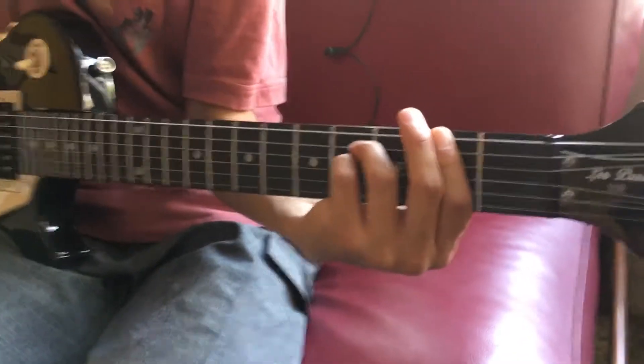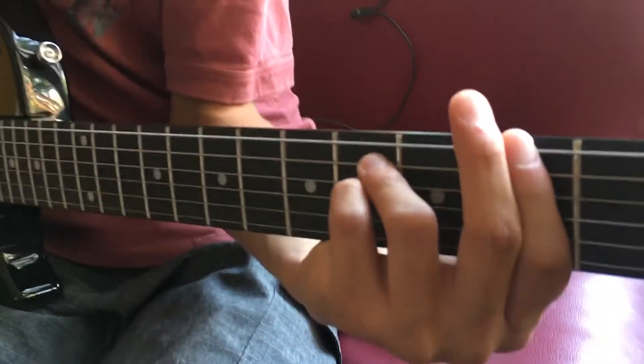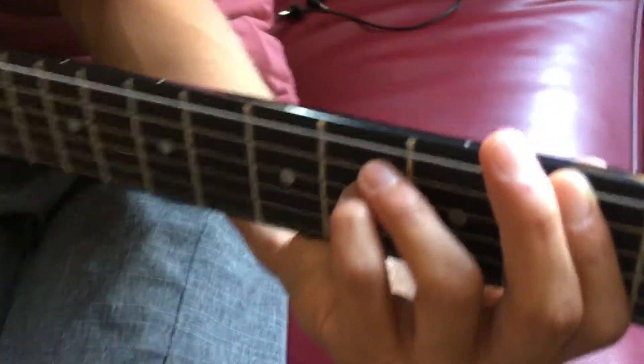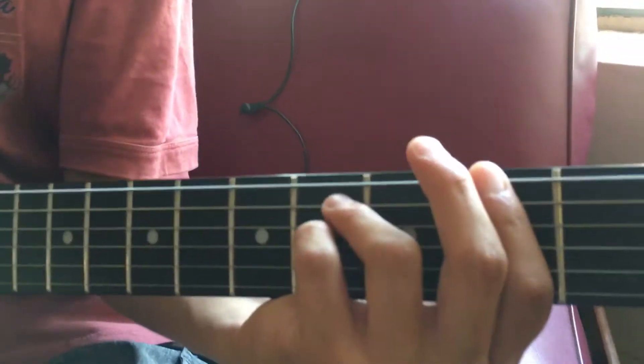What we're doing is an F-sharp minor. Your pointer finger is going to be barred on the second fret. Ring finger is going to be on the A string, fourth fret. Pinky is going to be underneath the ring finger on the fourth fret — so it should be on the D string.